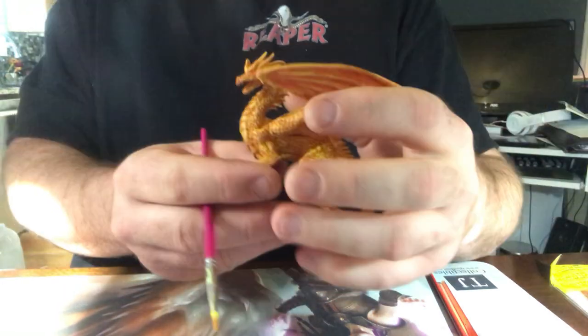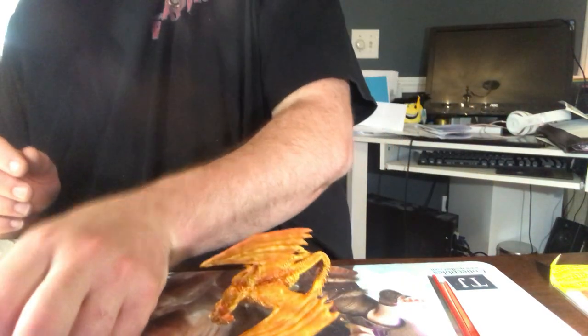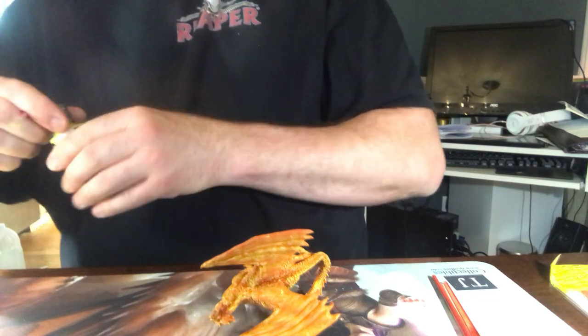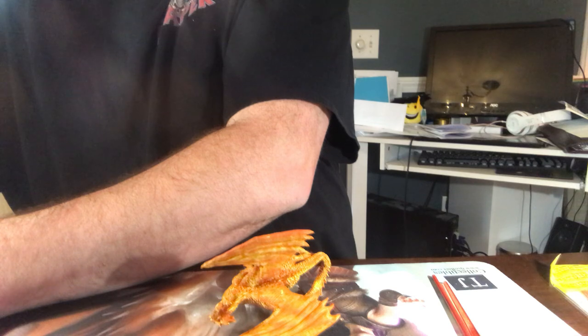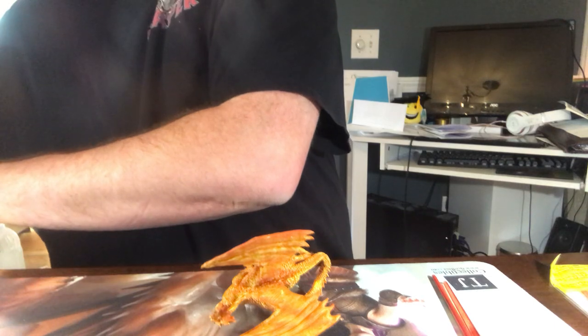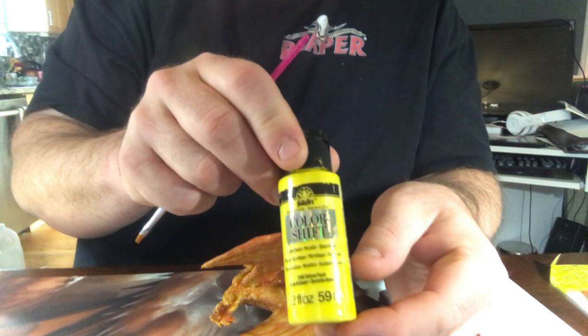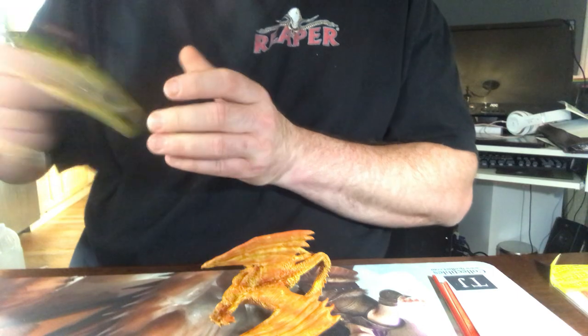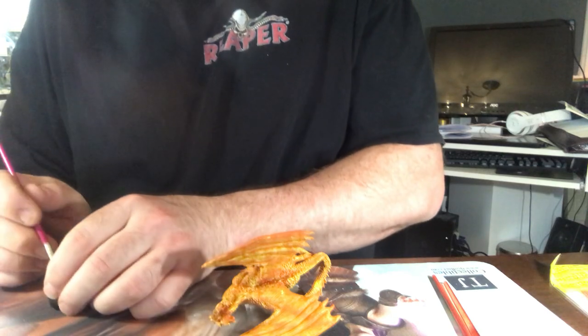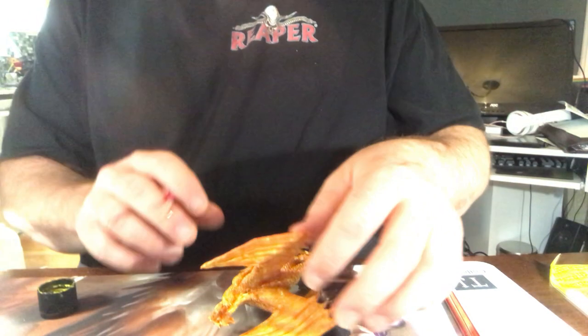I'm going to shift this light a little bit — hopefully it's not overpowering and you can see it okay. Also, very important: rinse your brush in between colors so you don't blend your colors in your containers. I'm going to be using color shift yellow flash for the wings. With this one I don't dry brush — I just put on straight, even coats.